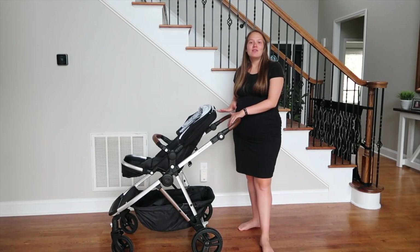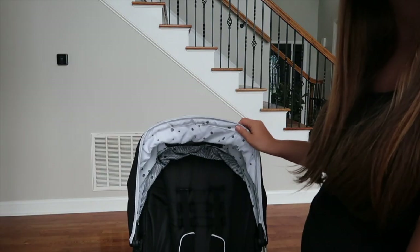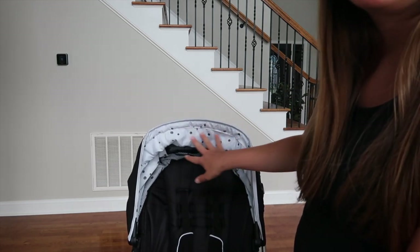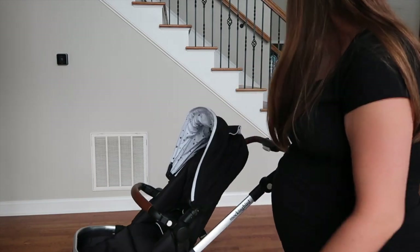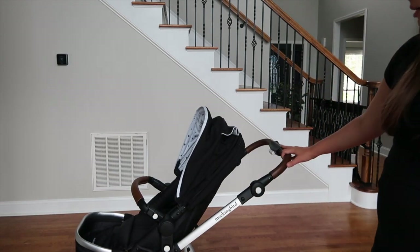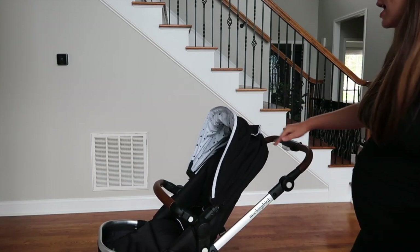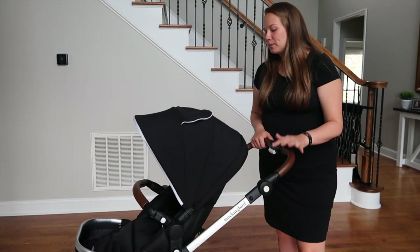I'm going to do an overview of the whole stroller and then share some personal pros and cons. There are a lot of different color combinations — we went with black. Under the canopy you can do watercolor, which is what we did, or a black plaid-looking option. We went with watercolor and penny leather, which is a vegan brown leather, with silver hardware. They also have blue, gray, and blush pink options, all at the same price.